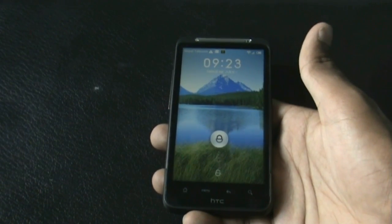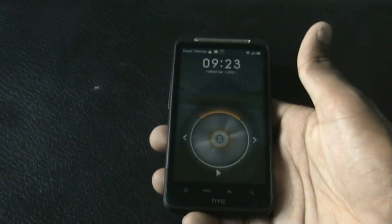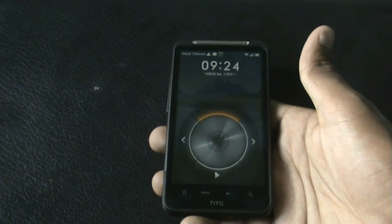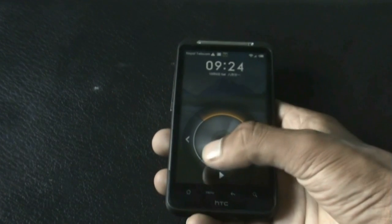On the lock screen, when you double-tap the unlock button you enter a music mode from where you can just play or change tracks without unlocking your phone, which is a very useful feature.